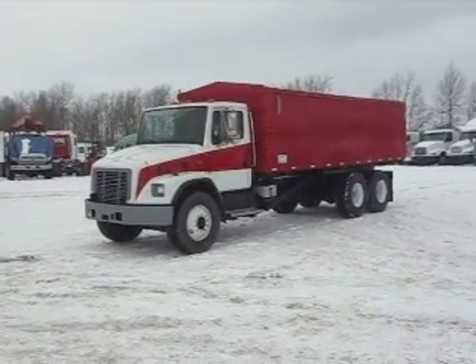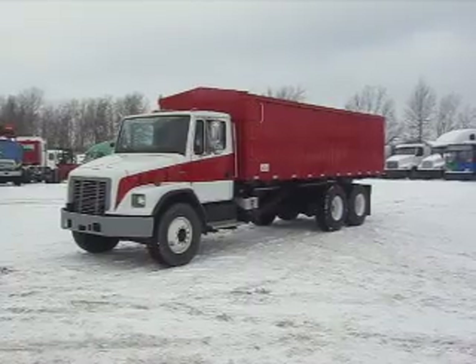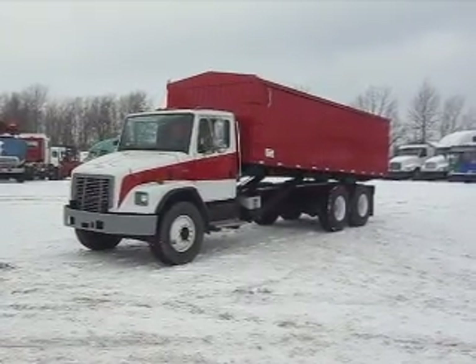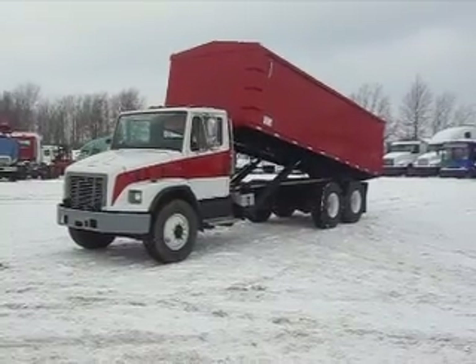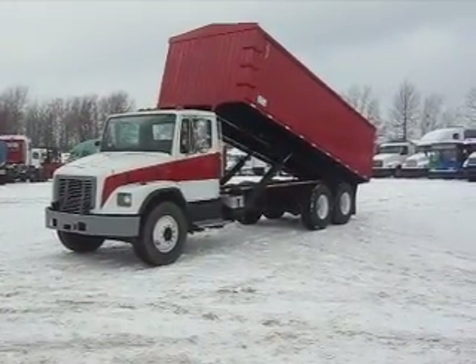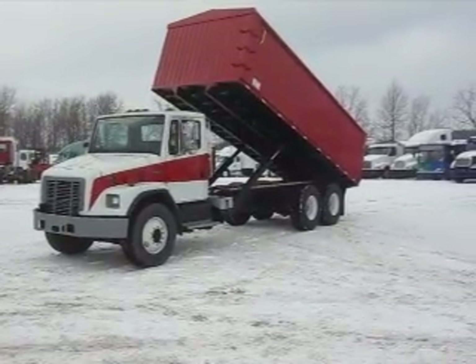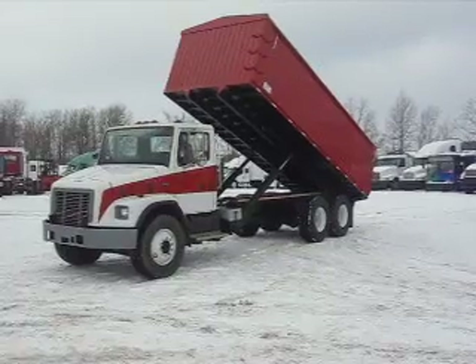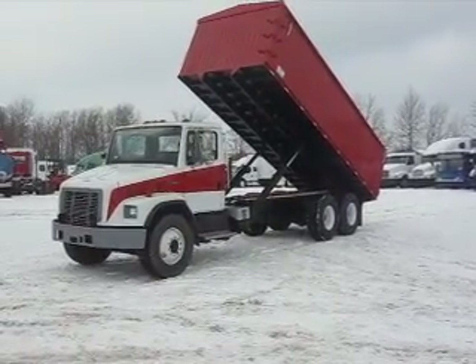He's going to park the truck and proceed putting the PTO in gear and raise up the bed so you can see — again, look at a slow idle. You can rev it up and make her go fast, or at a nice slow idle she'll go right up, no problem. Folks, look at these heavy-duty twin cylinder hoist arms — they're rated for 60,000 pounds.